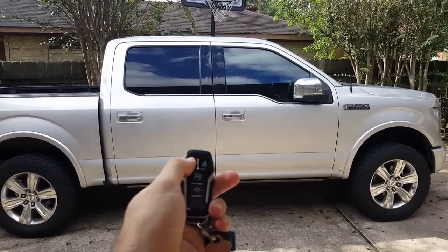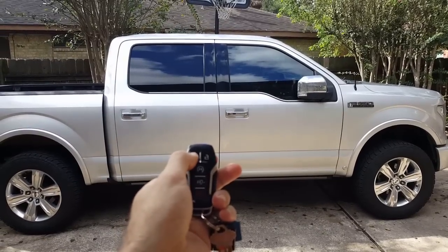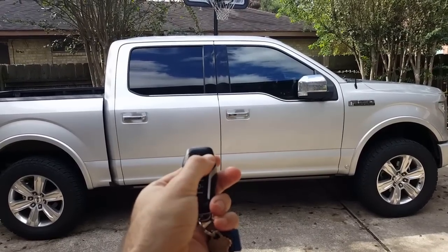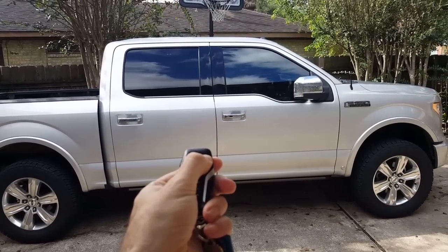Now we're going to double lock. We're going to lock, then lock and hold it down, and it's not going to do anything — but honk. We're going to unlock and hold it down and it's still not going to do anything. Nothing happens.